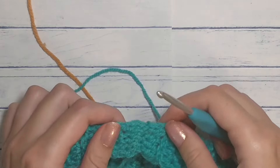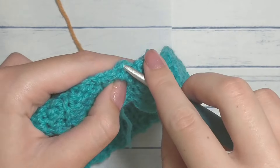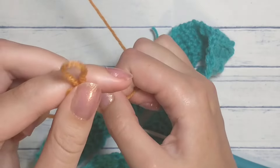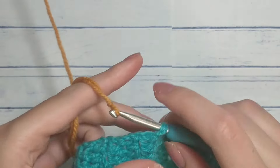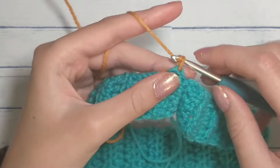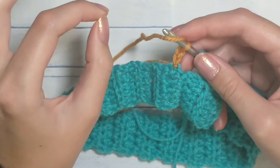If you're continuing with your color, slip stitch over to the first row — this is the seam right here. Insert your hook in here and make a slip knot. I now realize these colors are kind of the platypus colors — it's orange and teal. Pull the loop through, drop the tail, and if you're continuing with this color you're going to chain three.